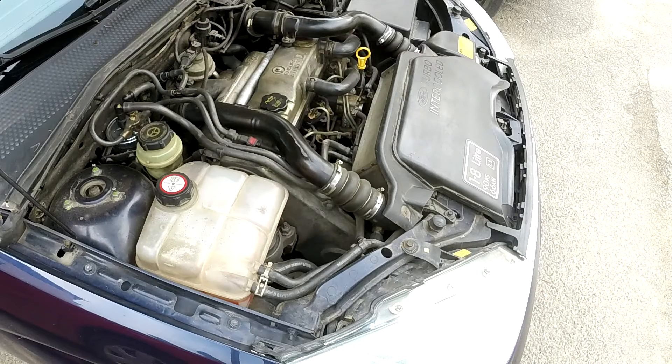Hello fellow DIYers and Focus owners. In this video I will show you how I remove the AC compressor from my car. But first, listen very carefully because this is extremely important: before you start playing around with your air conditioning, make sure to take it to a garage so they will pull the refrigerant from the system and depressurize it. Never vent refrigerant to the atmosphere and never play with systems under high pressure.